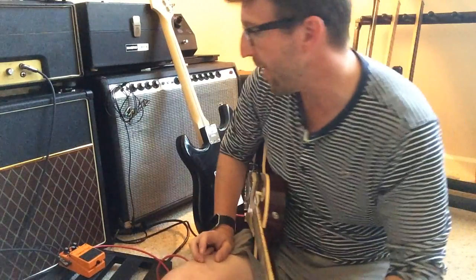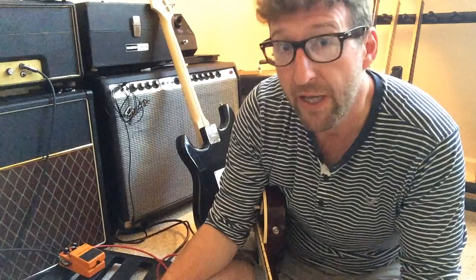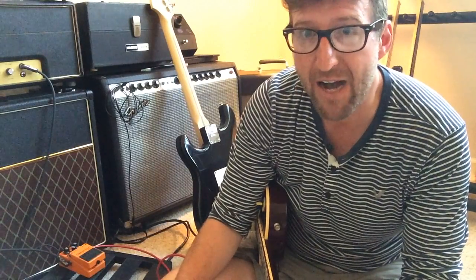What I've got here is a modded Boss Distortion DS1 — it's a Keeley Seeing Eye mod. It gives you two choices: off, or more of a traditional distortion. One side is kind of like an 80s RAT-sounding distortion with a lot of bite to it, and the other side is like a hot rodded Marshall.